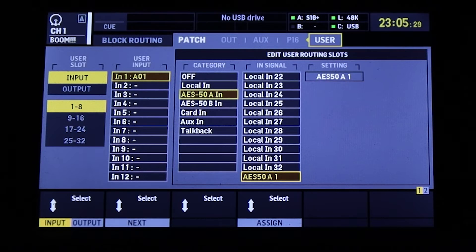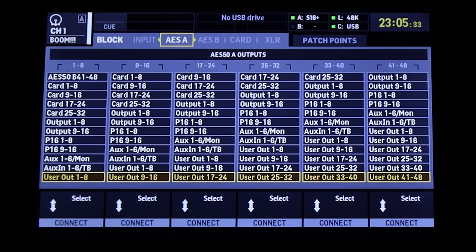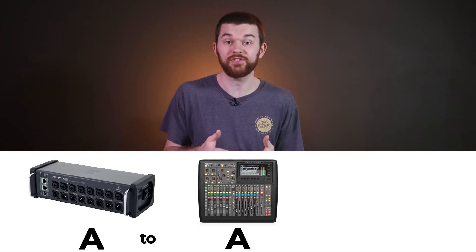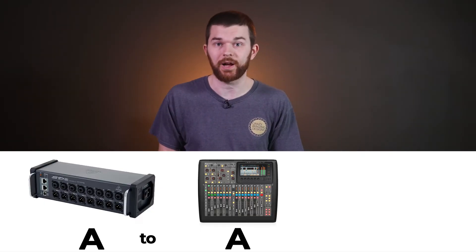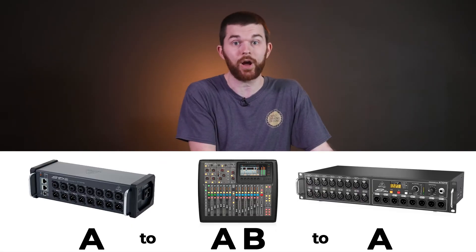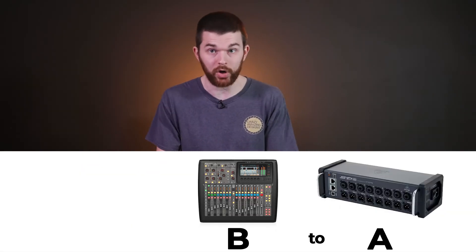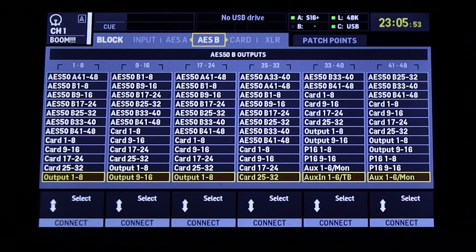Inside of the console routing page, we need to do some routing so that the SD8 receives the proper mix bus from the console over AES50A. Back in the routing menu, tab over to the AES50A page. This is the tab where we select what 48 channels the console is going to send out over the AES50A port. Since AES50A is where our stage box is connected, this is the only one we're concerned about. But if we had another set of boxes or the SD8 were plugged into the B port on the console, we'd do the same thing on the AES50B tab. Outputs are sort of like inputs but at the same time very different.